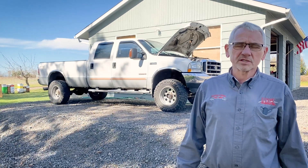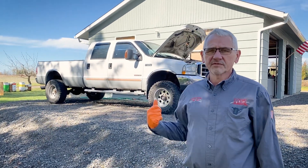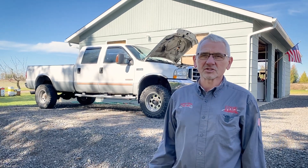We have a conversion in our company that we use to convert these trucks back to the earlier style, which is called a 3G. This vintage is called a 6G, which did not have the best track record. When you look around online, you can see that a lot of owners of these trucks carry spare alternators behind their seat, and they're talking about changing them every year.